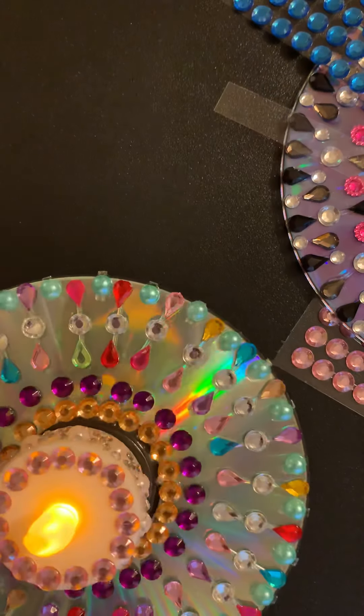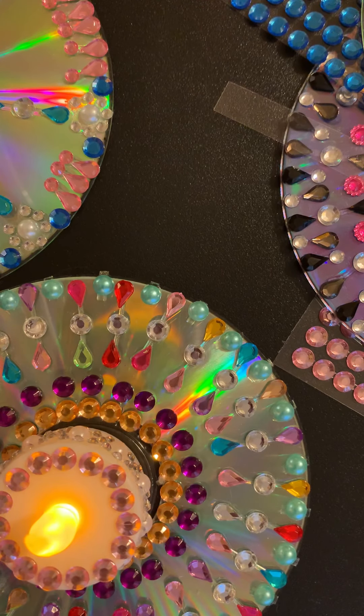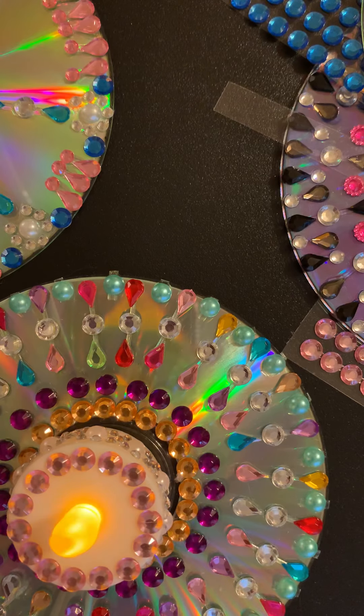You could even, if you wanted to, put these on your wall just like this — decorate some CDs and put them on your wall like we did with the Mirrored CD. Well, that's it. The instructions are in your package. I hope you have fun making these, and if you want more supplies, Dollar Tree is great — they have tons of stickers and gemstones and tea lights.